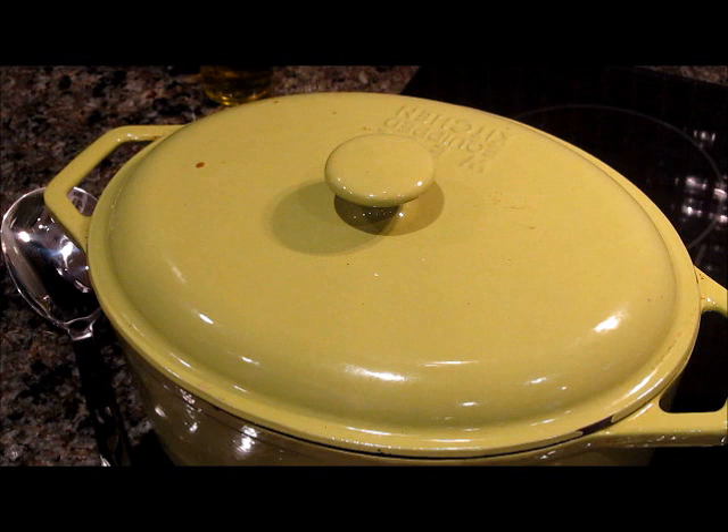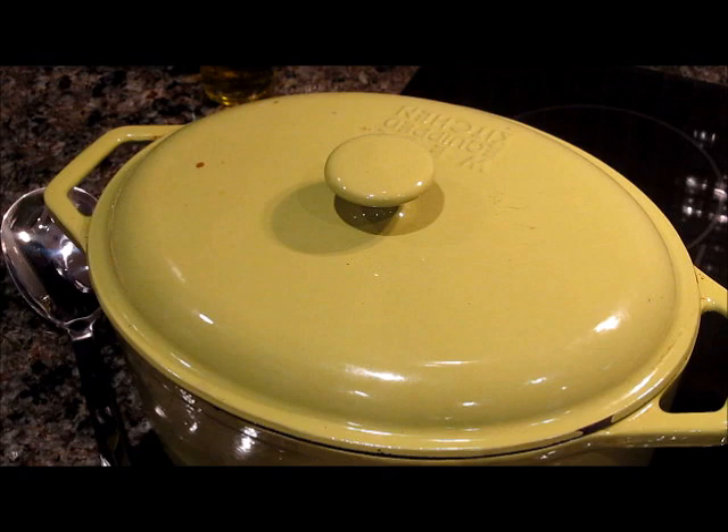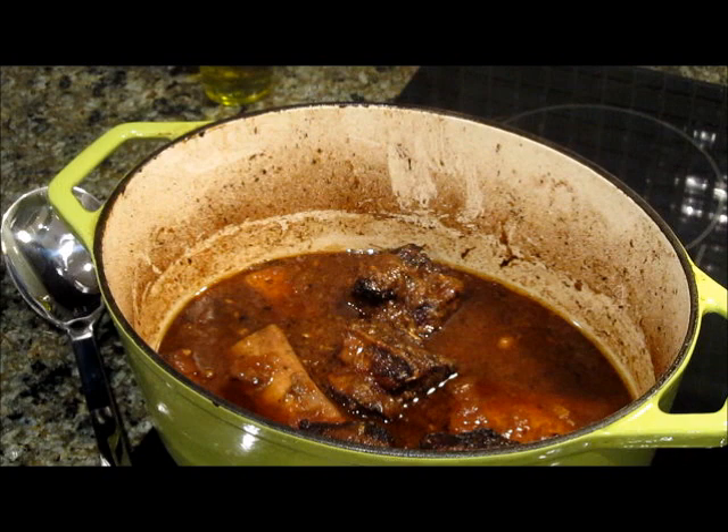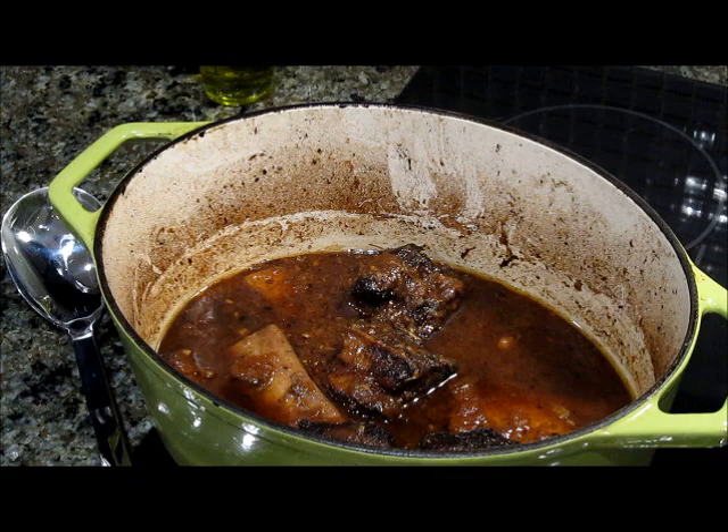Our beef short ribs have been in the oven now for 2 hours and 20 minutes and I just took them out. Let's take a look at real soul food baby. Let's get you in a little closer on that one — I want a close-up shot of this.